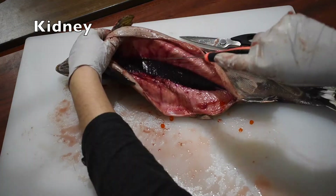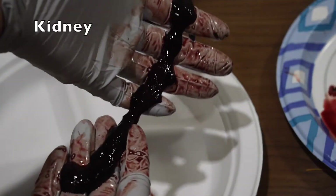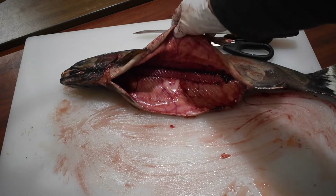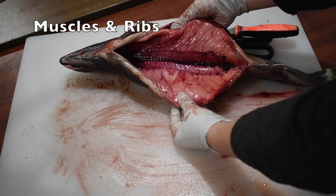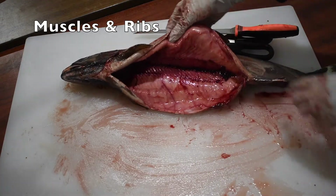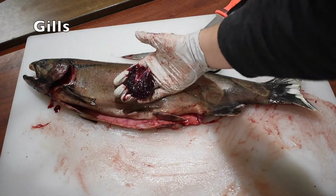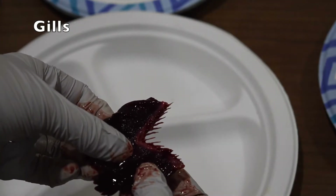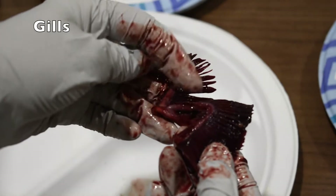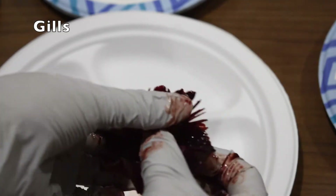The kidney filters waste from the bloodstream and also produces blood. Now that we've removed all of those organs from the main body cavity, we can see the muscles and the rib bones. The muscles on either side of a fish's body are the fillets, which is what you would normally be eating if you buy fish from the store. I'm going to go back up to the head and remove the gills. The gills have teeth on the inside of them called gill rakers, which prevent food from escaping through the gills. The gills have multiple layers and a feather-like texture, which allows for more surface area for the blood to absorb oxygen from the water being passed through the gills.